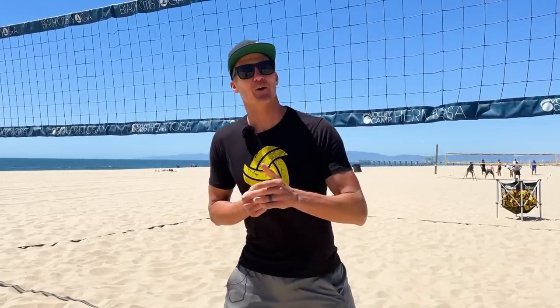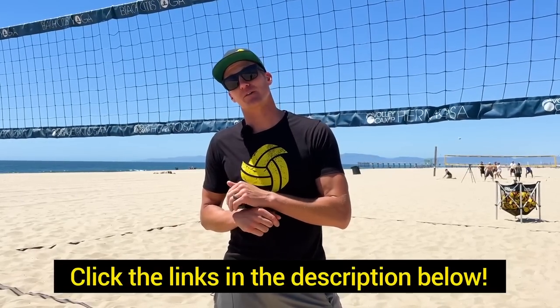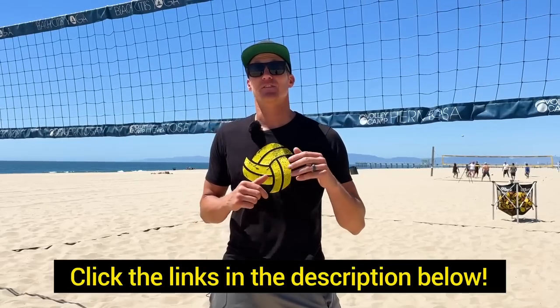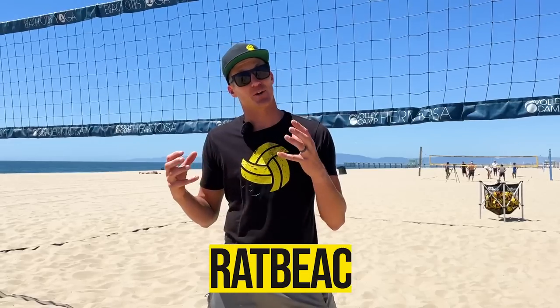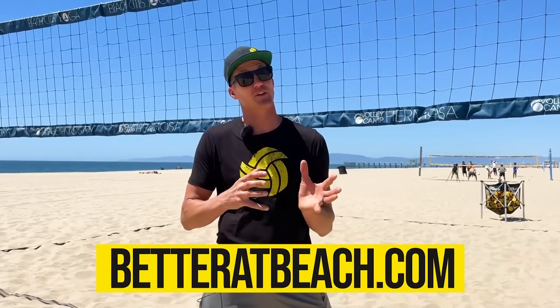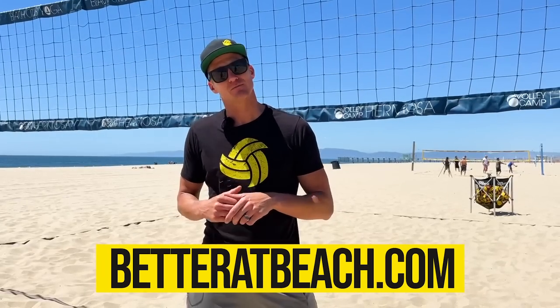Nice job. Thank you so much. Thank you for watching. We had a great time — hope you did too. Don't forget about those links below the video. If you want to learn how to side out better, we have that full training course. If you want to take the nine-day better-at-beach challenge, it'll be worth it — you'll have a challenge every day for nine days with recommended videos per skill and drills you can do at home with little to no equipment.